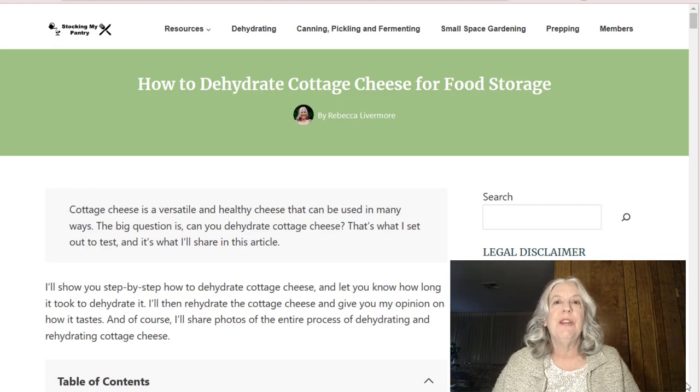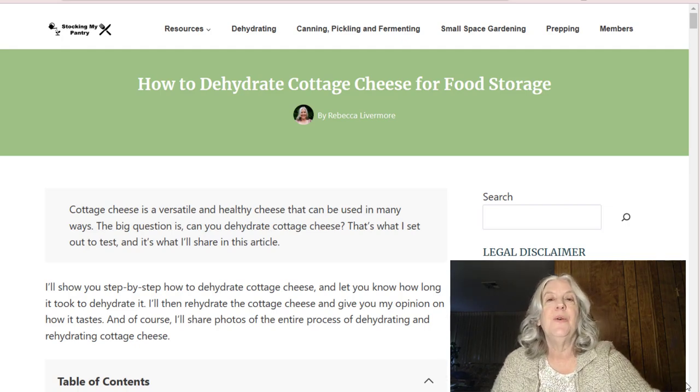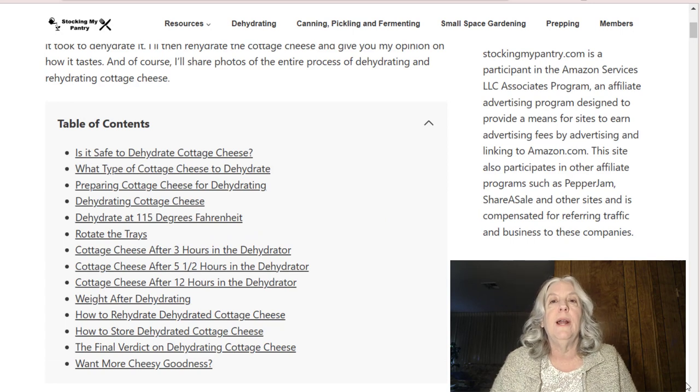Hello, everyone. In this video, we're going to talk about how to dehydrate cottage cheese. I'm Rebecca from StockingMyPantry.com. I'm going to first go over what I plan to cover in this video, as you can see from a blog post, which I'll also link to, because sometimes it's easier to review information in a blog and in case I accidentally leave out some information, you can refer to the blog for more. So let's look at the table of contents.